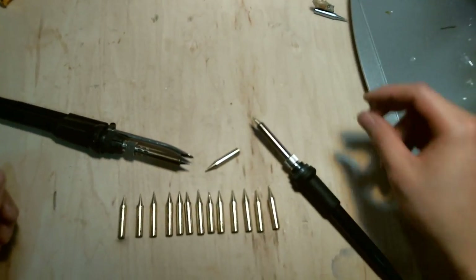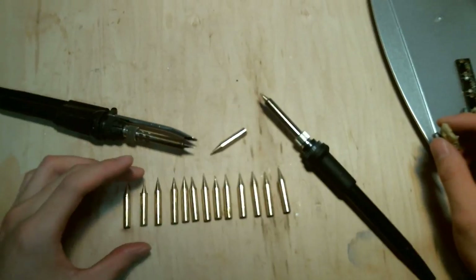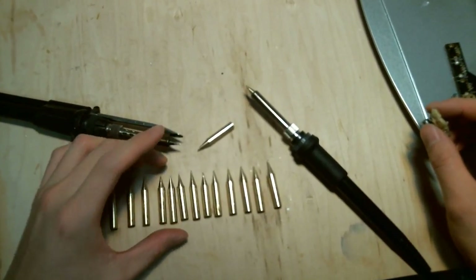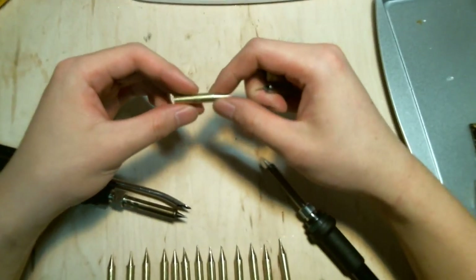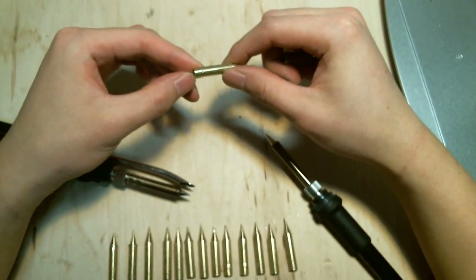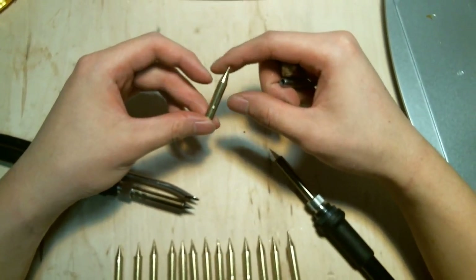Hi guys, this is Marcus. So this is the new brass soldering tip that we made. They soldered extremely well — you can see my other soldering videos. From now on, all my soldering is going to be using brass or pure copper soldering tips.